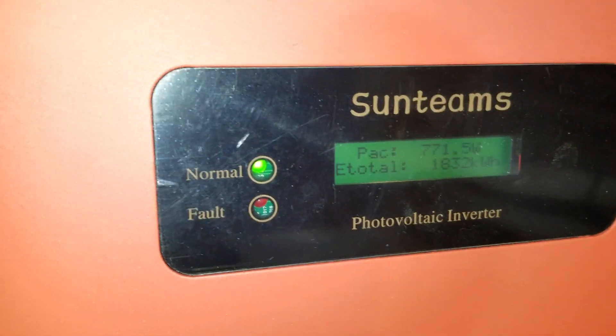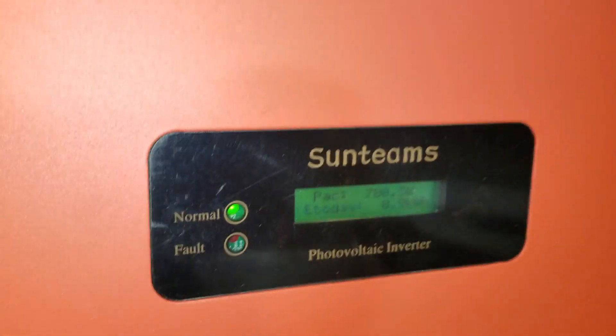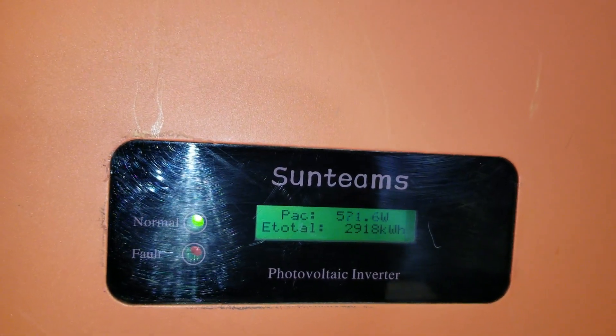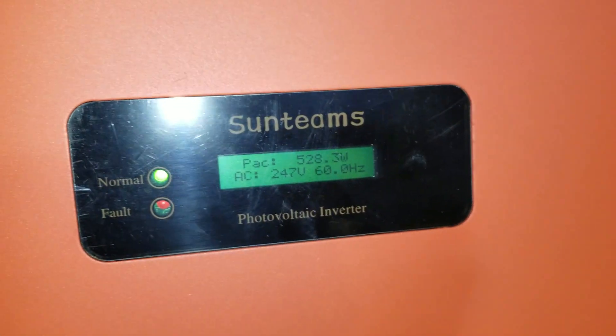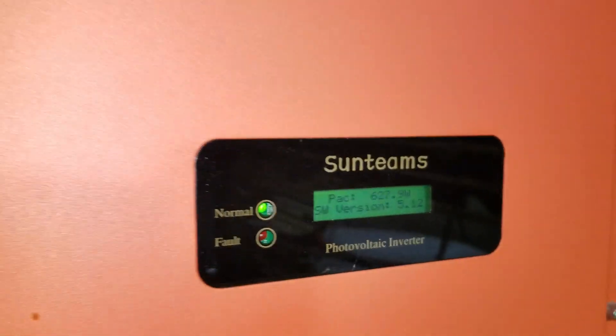These panels are all in different orientations, and you guys can see that right there. Trying to take the glare off — there come the clouds again. When the clouds come, it drops. This one was making over 900 to 1000 watts. So these are the disconnects.